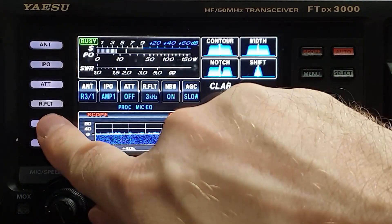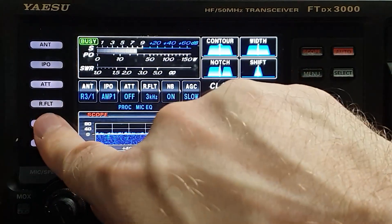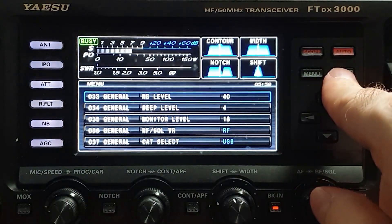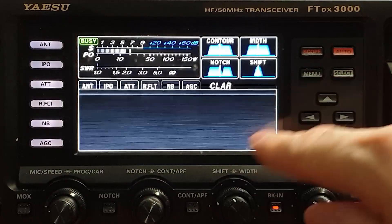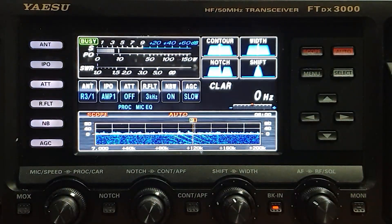Now we can try that with NB. Long press on NB — it's the same number, 40, but we'll have to adjust. I'm not finding anything on the NB level that's helping me. I'll go back to about 40, select it, and go to NBW. There — that's the one that worked for that particular noise.